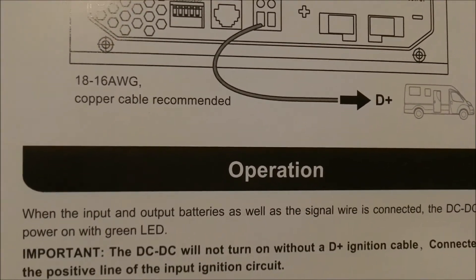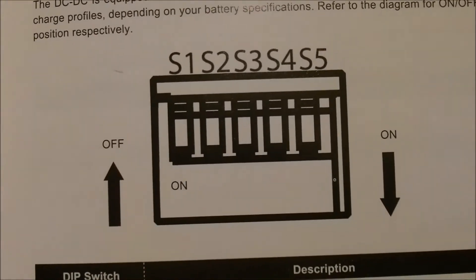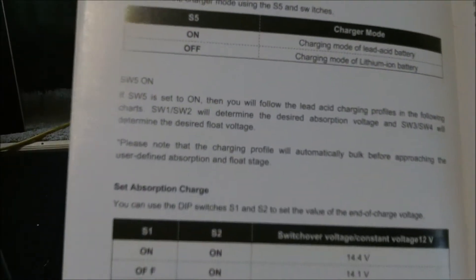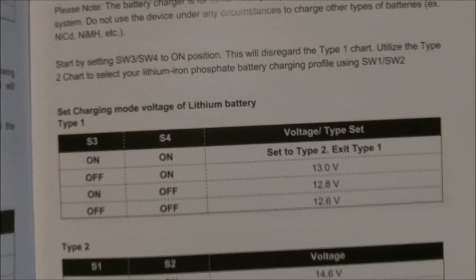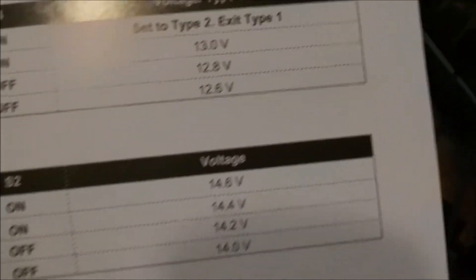That switch I showed earlier — I want to be able to turn the charger on and off. There's the switching mechanism. I'll have to figure out the correct DIP switch setting for AGM since that's what I'm running. It even explains how the charging works — your absorption and your float. This thing copies your charge controller. The DIP switches are a series: you turn certain ones on or off. It looks like it even tells you the voltage set points for each battery type.